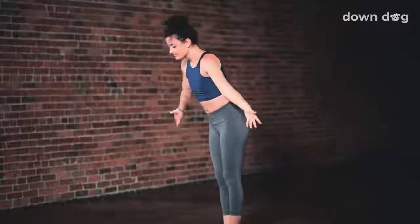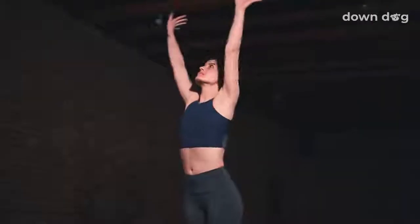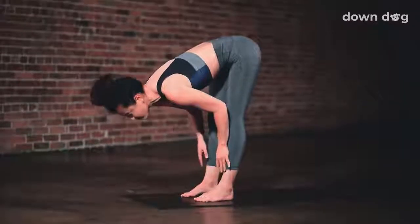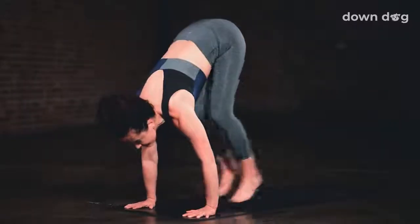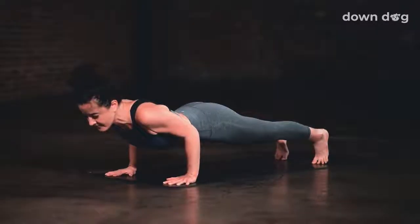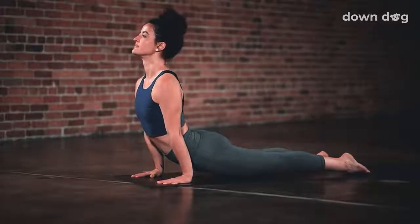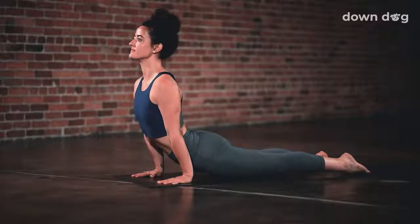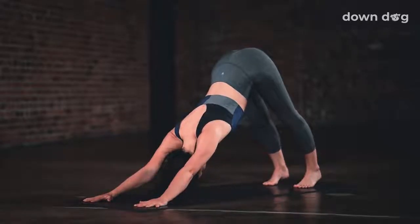Inhale, circle sweep arms to sky — Urdhva Hastasana. Exhale and swan dive forward. Inhale up halfway, flat back, long spine. Exhale, chaturanga — plant your palms and step or hop back to bent elbows. Inhale, upward facing dog — let the hips sink low and the heart open. Exhale, down dog — lift up from the core and press back.